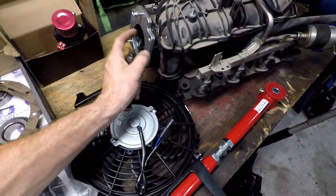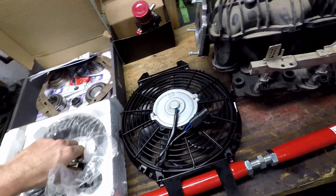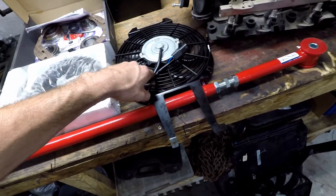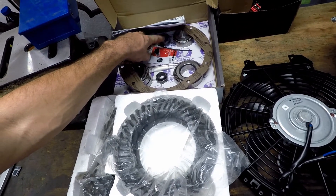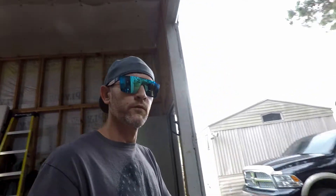I do have the TBSS throttle body which I'd love to put on, but I really don't want to use that ETCS thing — I've heard nothing but trouble about it. I might do something with the auxiliary fan in that video too. I've also got 4.56 gears to be installed, a crush collar delete on order, and a tubular panhard bar to go on. I've got a 50mm sway bar already on there. So that should be fun — if you want to see that, hit that subscribe button so you don't miss it. See y'all in the next video, thanks for watching!